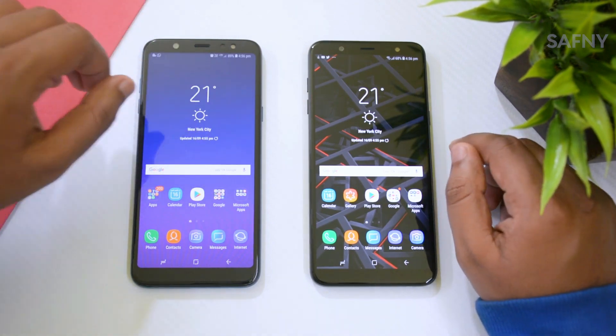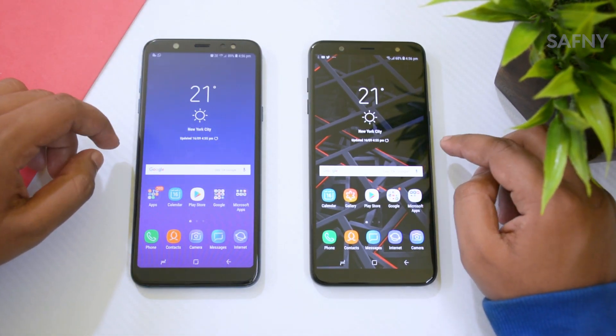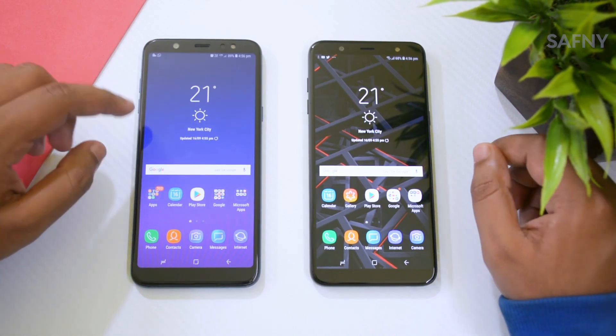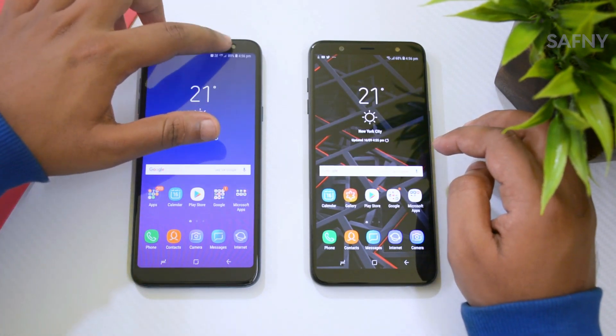One of the most disappointing things is there's no LED notification for both devices. I don't know why Samsung is doing this, because in 2018 most other manufacturers provide LED notification features for their models.